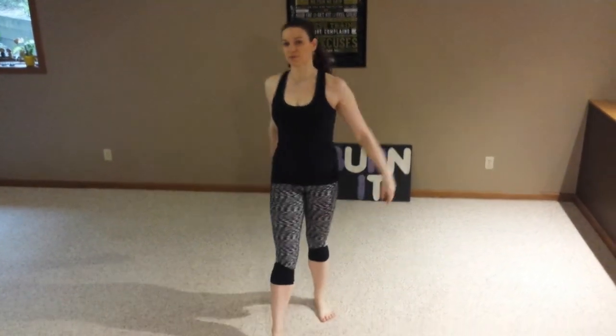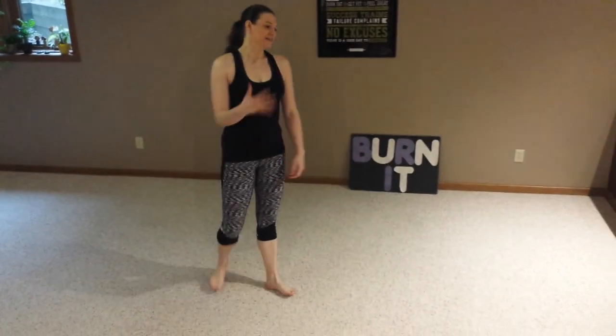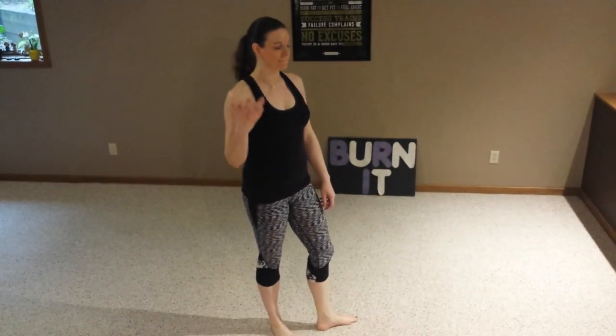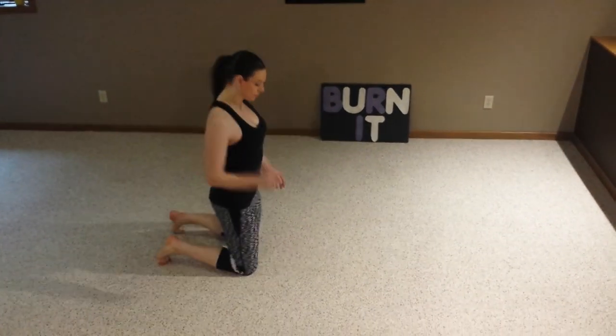Yo, Catherine Burnett here. Another proper form video. Today we're talking about push-ups. This is probably one of the most bad form I've seen of everything. It's awful. And I want to show you the right way and the wrong way.